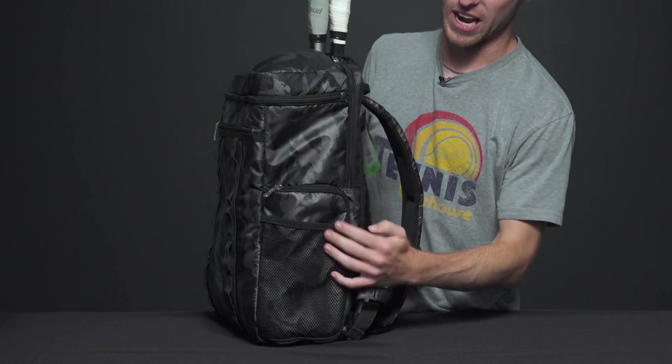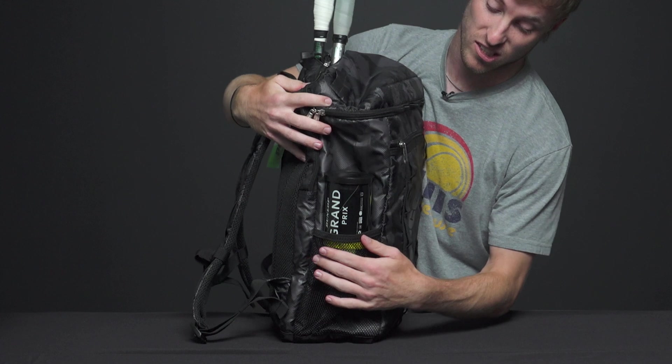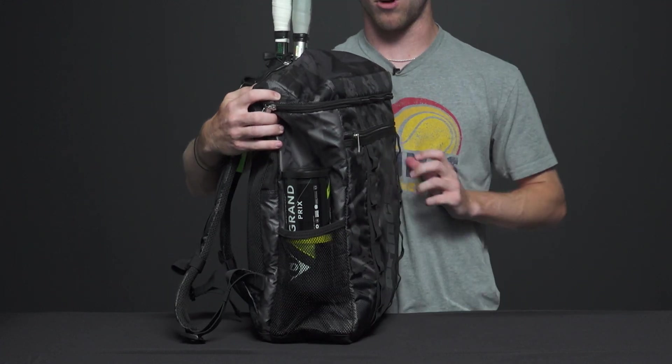Looking at the side of the bag, we have two mesh pockets. I have a can of balls — you could definitely put whatever you want in there, maybe a water bottle as well.